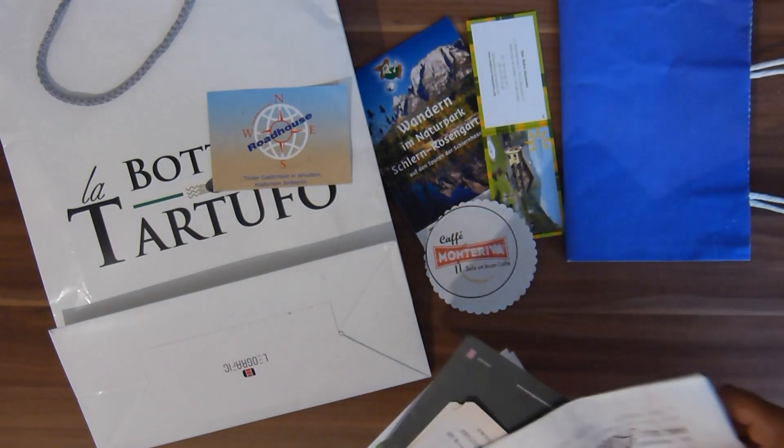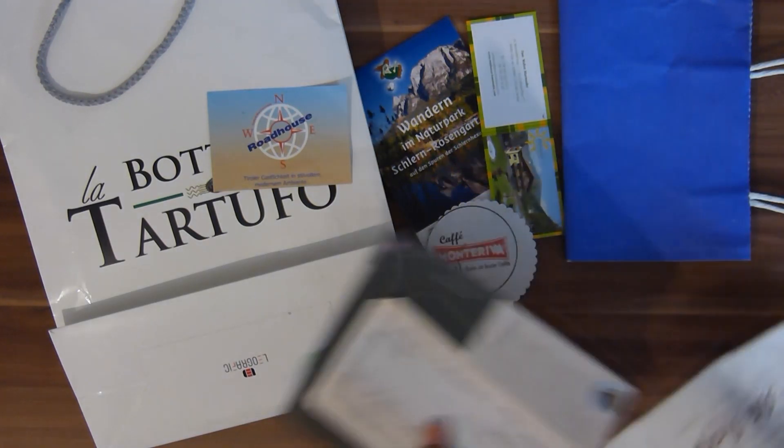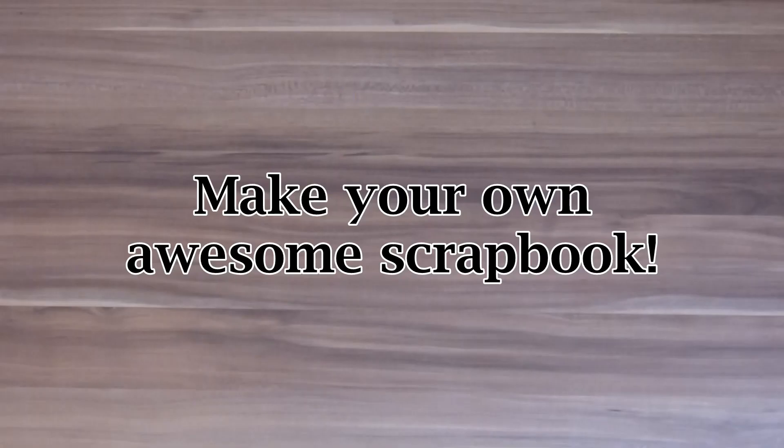I'm doing that in a lot of my albums and I hope this helps you to make your own awesome scrapbook. Subscribe to my channel if you want, leave a comment, like and tag me if you make some scrapbooks with the help of my videos. Have a happy and safe travel and scrapbook on! Bye bye!